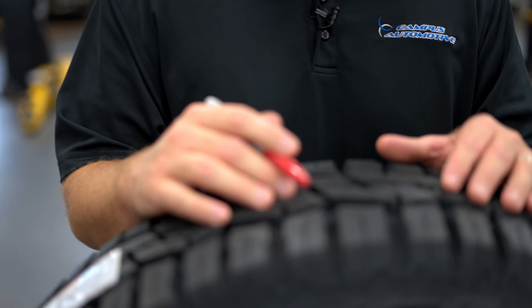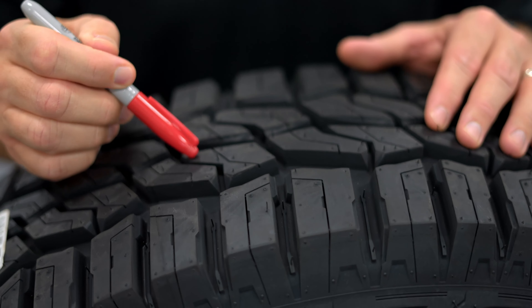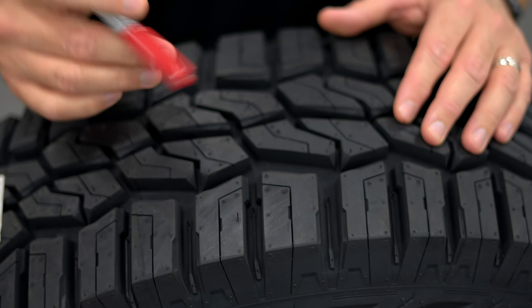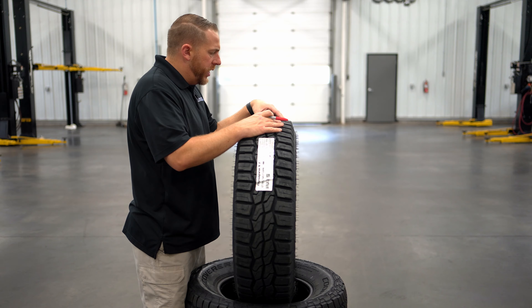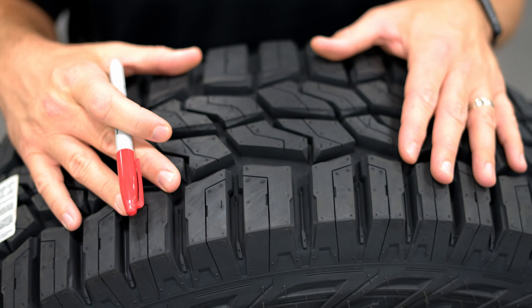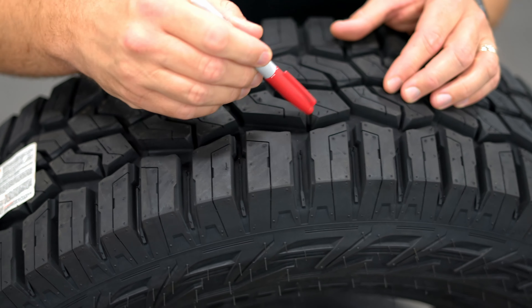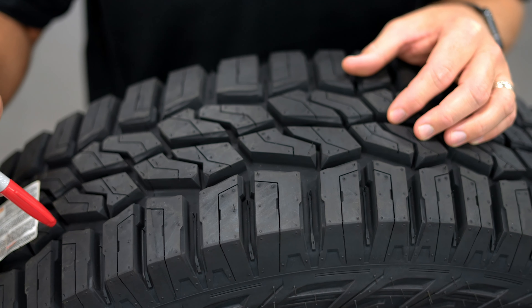This Hankook DynaPro XT is three-peak snowflake rated. Some of the things that make it three-peak snowflake rated are the sipes in each one of the tread blocks — there is one sipe in each tread block. Another thing that contributes to that rating is the compound they use in the tread, specially designed for wet and snowy weather. You'll also notice these lateral grooves are V-shaped, which is really going to help you dig in deep snow but also dig in deep mud and help clear that mud out.